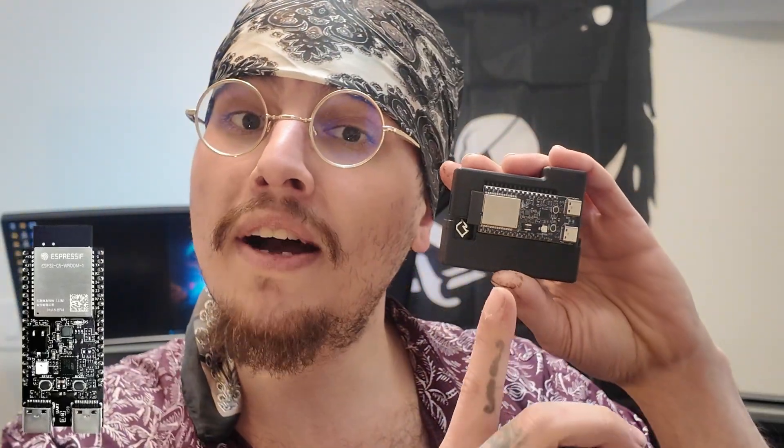Hi and welcome back to the channel. Today we'll be going over another Just Call Me Coco device — his new C5 War Driver. Just Call Me Coco makes really awesome boards like the Marauder C5 adapter board, which has become my everyday carry. We're going to be installing the ESP32 C5 from our C5 Marauder board into our C5 War Driver.